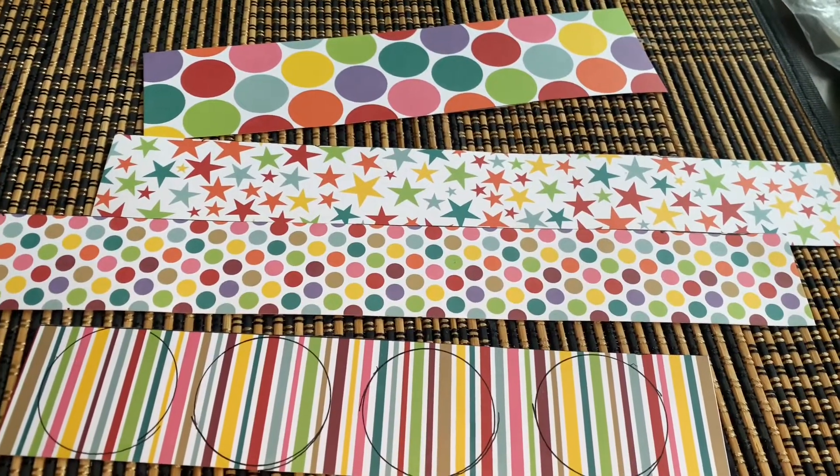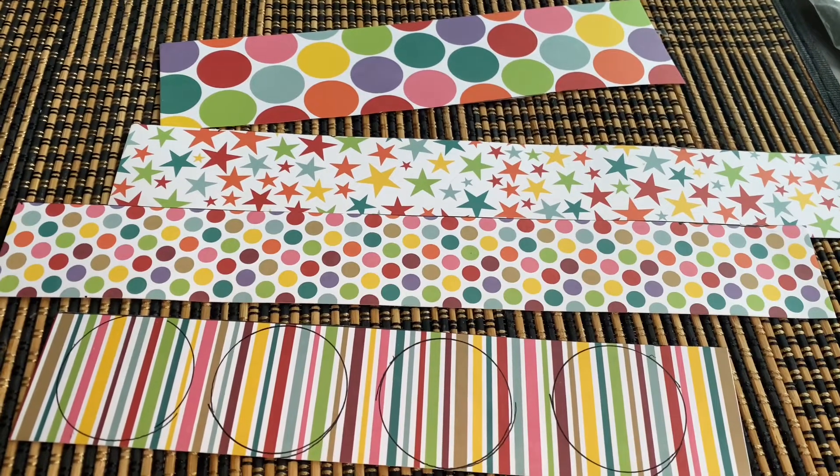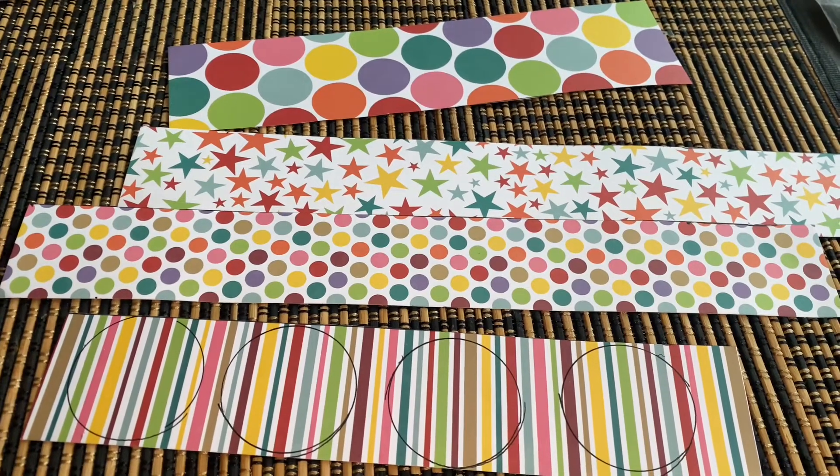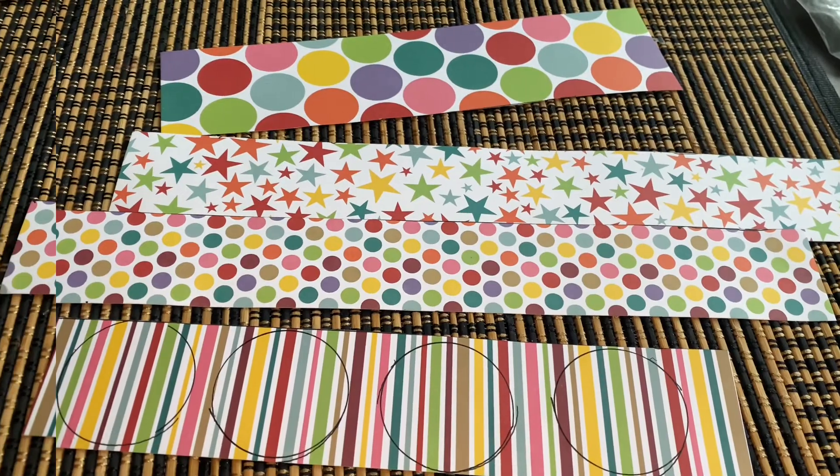Hey guys, welcome back to the Auntie Anisho. Today we are making mini party hats. These are going to be in our store. So let's get started.